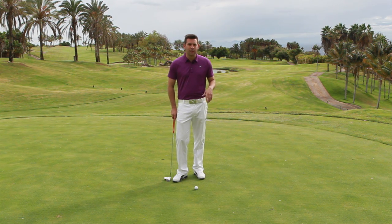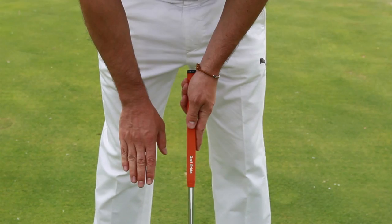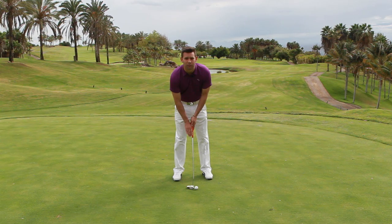So the grip we're going to talk about is what's called the claw. Now there are different variations of this, but it's essentially where we take a normal grip with our left hand, but the right hand sits just to the side of the putter handle, like this.